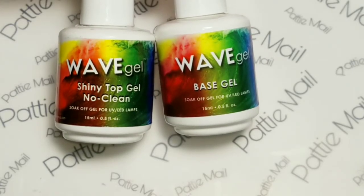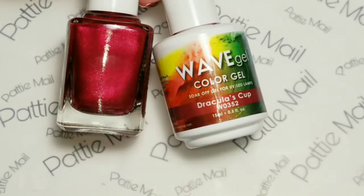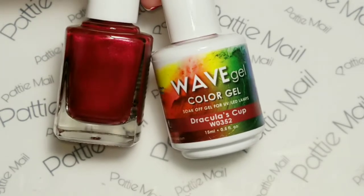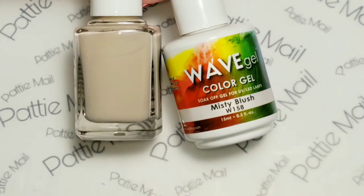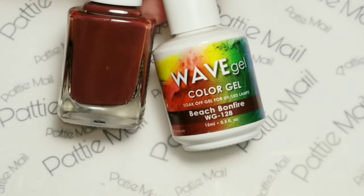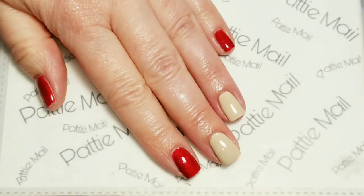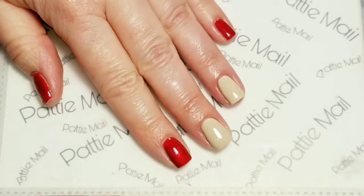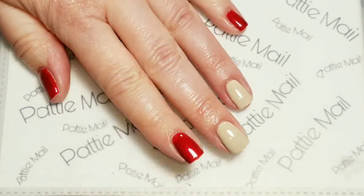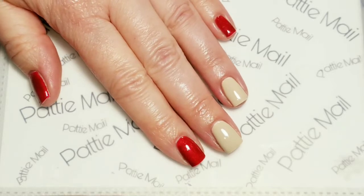I'm using Wave Gel's Base Gel and No Clean Shiny Top Coat. I'm using Dracula's Cup by Wave Gel, Wave Gel's Misty Blush, and Wave Gel's Beach Bonfire. I have two coats of Dracula's Cup and Misty Blush on my fingers, followed by the shiny No Clean Top Coat.